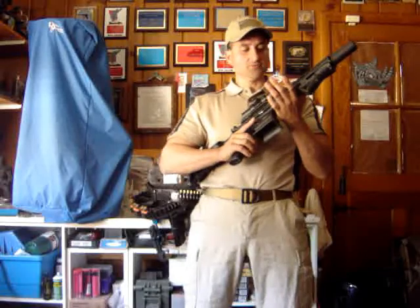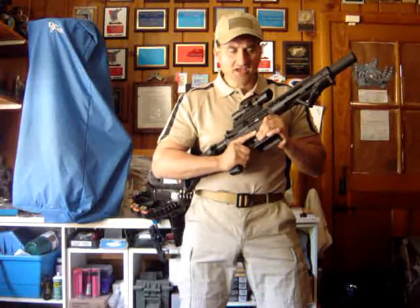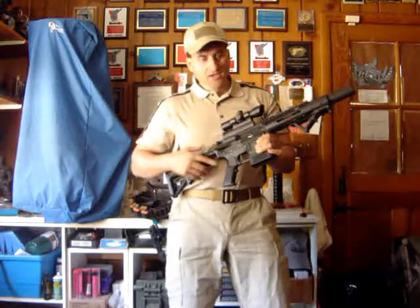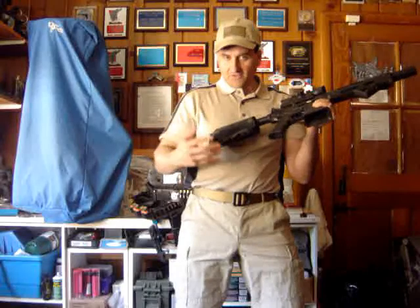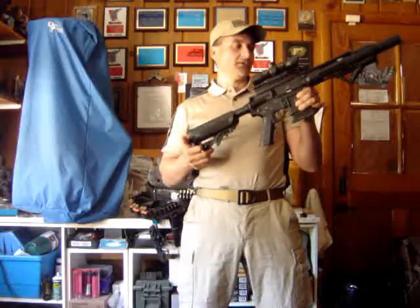Don't rely on just one grip. If I'm indoors doing room clearing for agencies, I'm not going in with a full straight-arm thumb-over grip — I'll modify it. I can't be chicken-winging indoors, and I don't want to be too tight if I'm outdoors needing quick target acquisition. Learn all the grips and as many variants as you can, because different situations — right-handed, left-handed, CQB to field exercises — will require different grips.